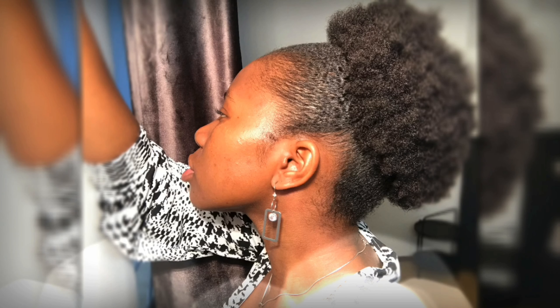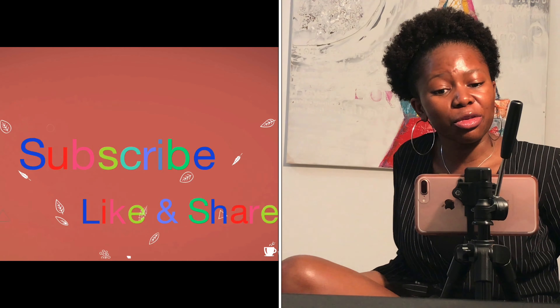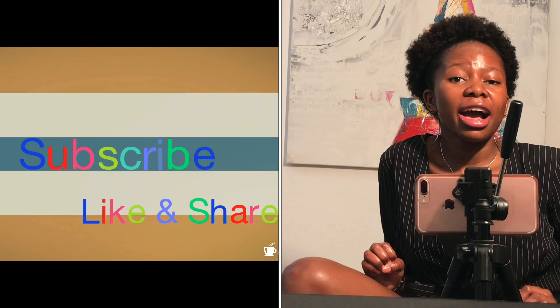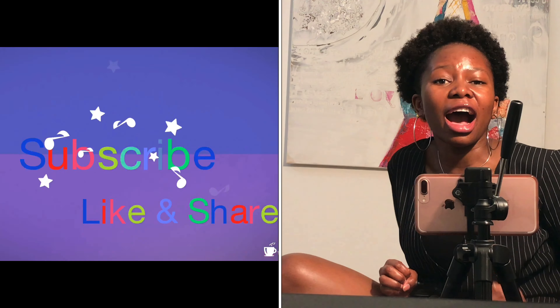I hope you go and check that video on YouTube. If you have not subscribed yet, please do subscribe, and if you like it, don't hesitate to share with your friends, your family, and everyone who is looking forward to having natural hair, because I'll be back with a new video where I explain how to take care of your hair daily.